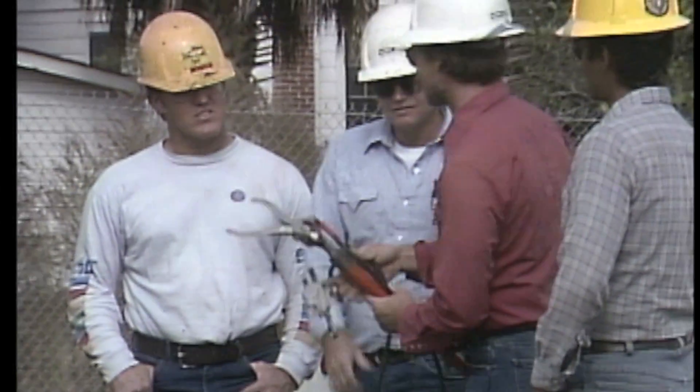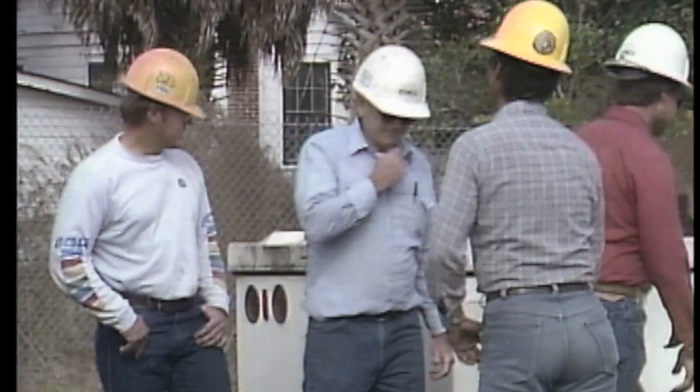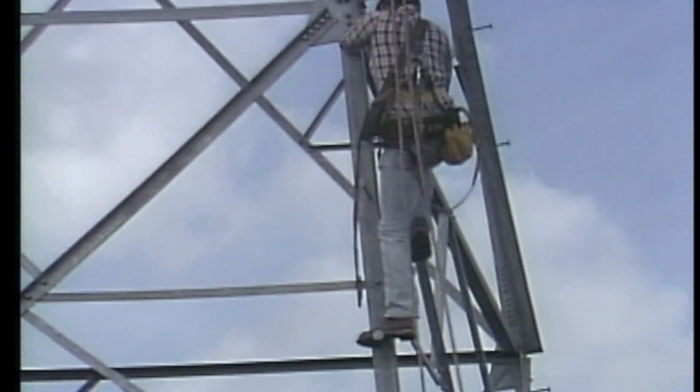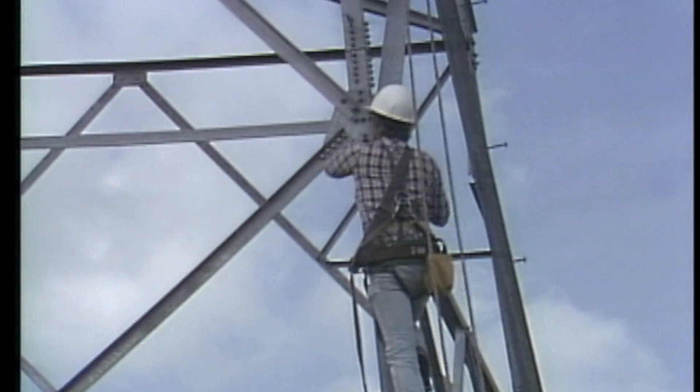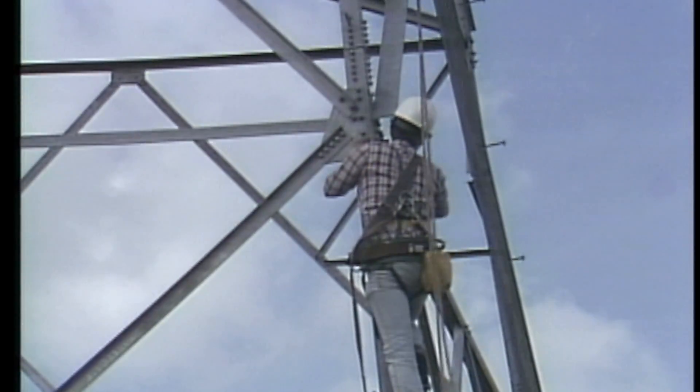The crew then goes to work setting up the work site and getting into their climbing gear. Once the crew members get on the structure and hang a hand line, the first thing they need to do is set up their rigging and make their work area safe.